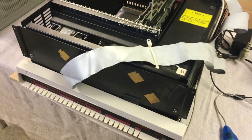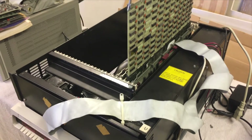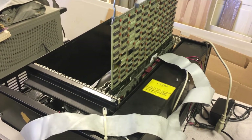It was missing its fans. The PSU was bad. One of the CPU boards was marked faulty. So what we have done is restore it, and now it is working.